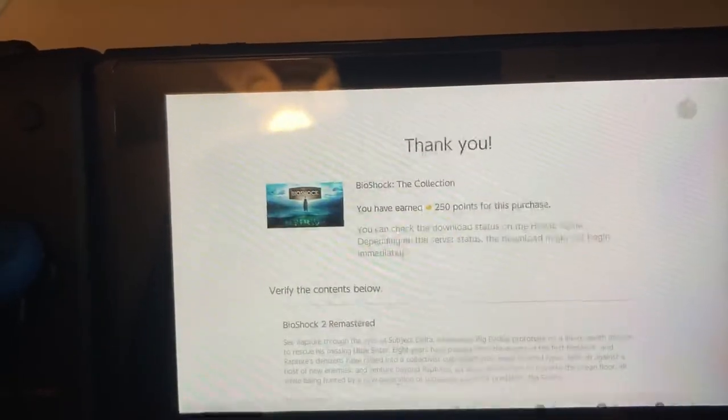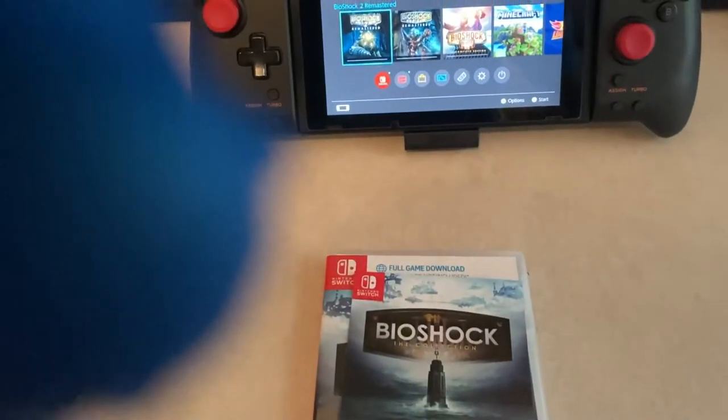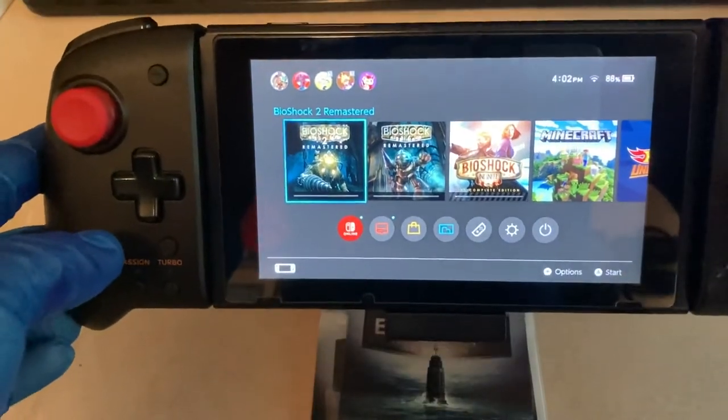Sorry about the glare, guys. All three games should be downloaded on my Switch, and with that I'm going to go ahead and end the video. Like and subscribe, guys, and have a nice day — goodbye.